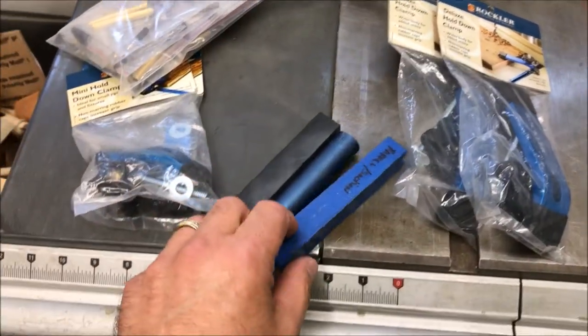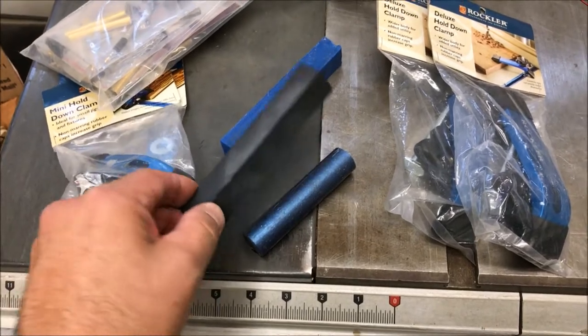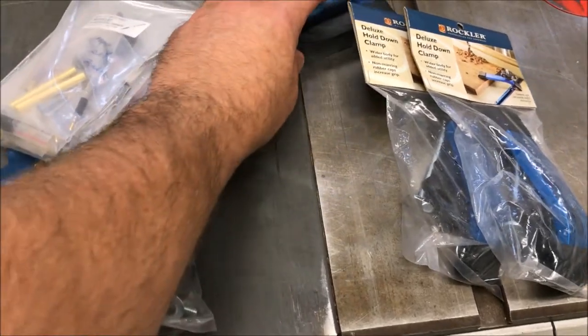Here are a couple of blanks Lynn had laying around and gave to me. This is a nice blue blank — I'll use this hopefully to make some thin blue line pins. Here's a black blank he gave me and another blue blank, so we're going to find a lot of uses for those.